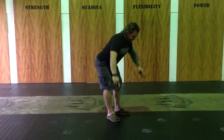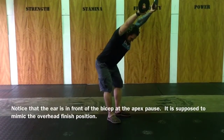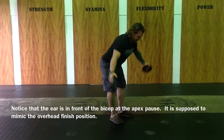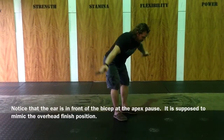Elbows are straight and I pause. We're going to do the Y for about 20 seconds, then the I for about 20 seconds — pausing at the top with elbows straight. Then the T for 20 seconds, pausing at the top, not letting any momentum take over.